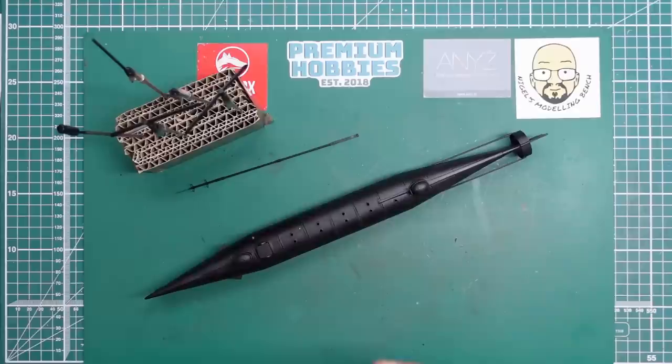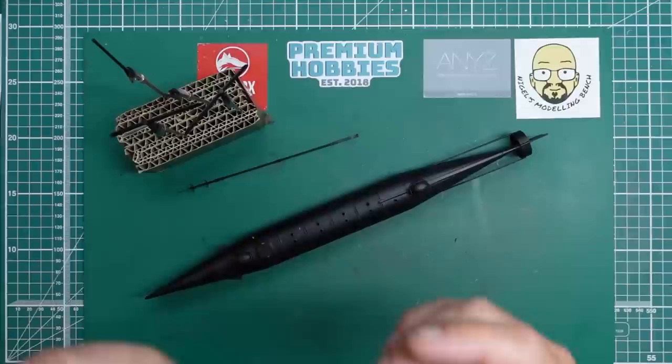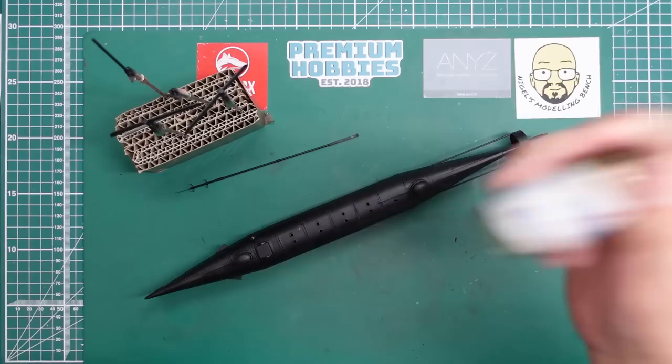The main charge at the front has been sprayed in gloss black so we're now ready to get some Alclad brass on it. I've got the Alclad brass here - polished brass. I'll show you how that looks when we get round to it.